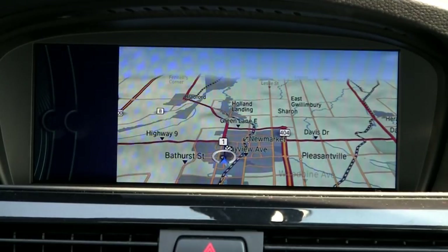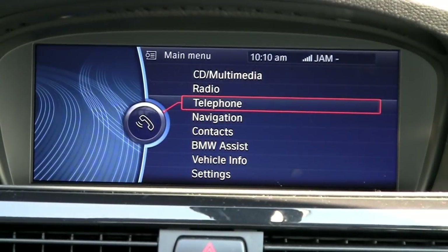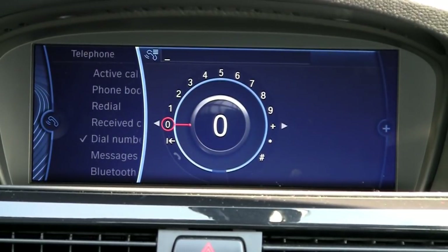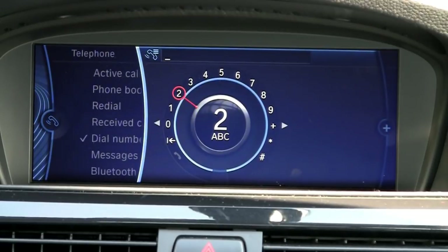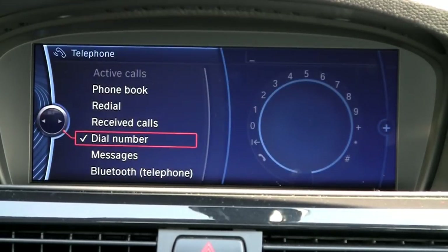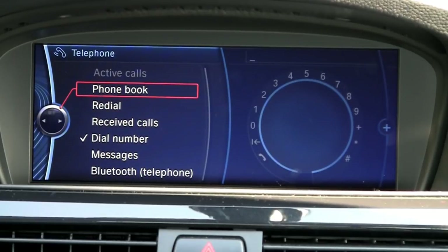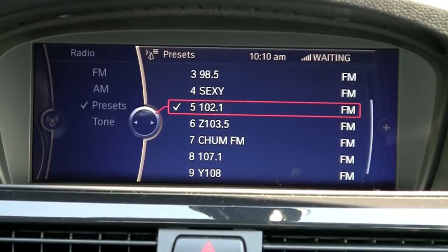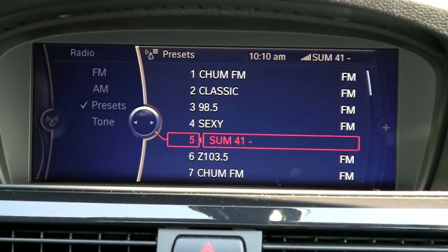Going back to the main menu, I can go to my phone just by pressing down there. You can dial a number using the keypad — I like to say the number most of the time if it's not in my phone book. If it is in my phone book, you go into that and all your contacts are there and you just press on them.